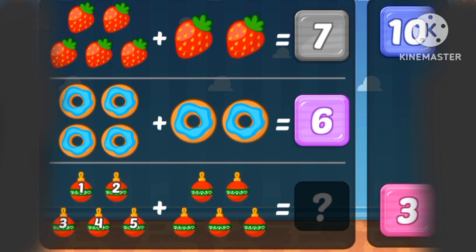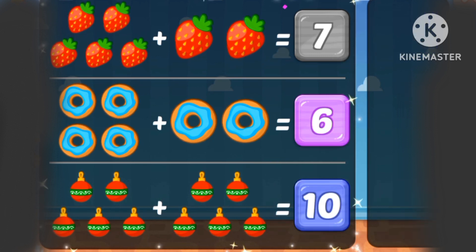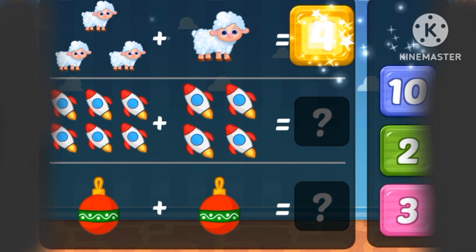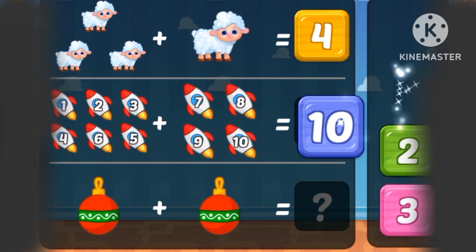1, 2, 3, 4, 5, 6, 7, 8, 9 and 10 toys. Sheep. 1, 2, 3, 4 sheep. 1, 2, 3, 4, 5, 6, 7, 8, 9 and 10.